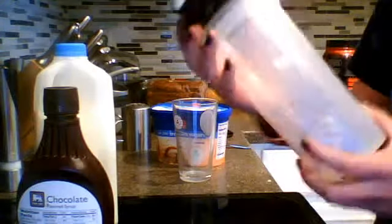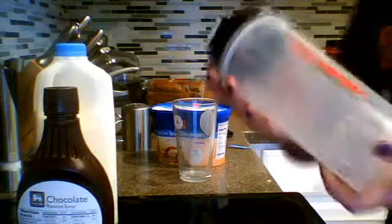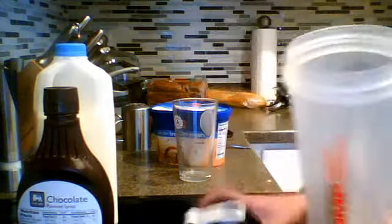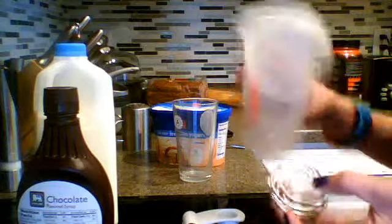So what you're going to need is a shaking thing — it's one of the protein shake cups with a little ball in it. You're going to need one of those, or you can use a blender.